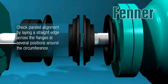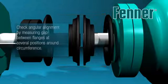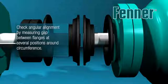Lay a straight edge across the flanges at several positions around the circumference to check parallel alignment. Check the angular alignment by measuring the gap between the flanges at different positions around the circumference.